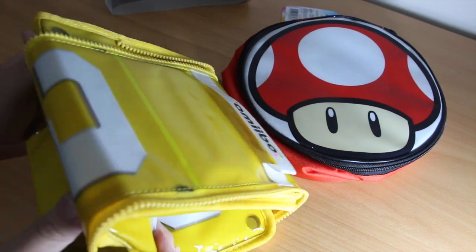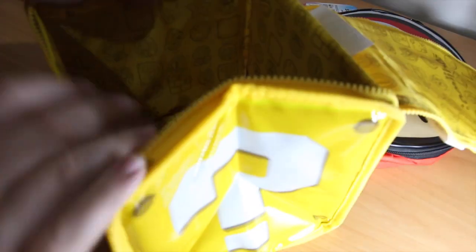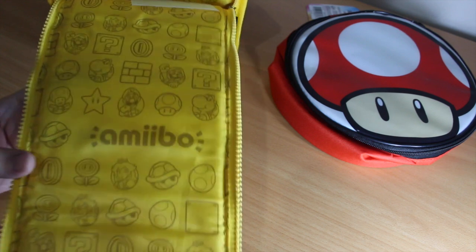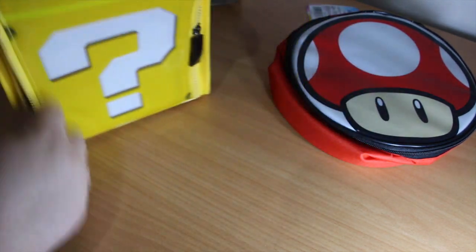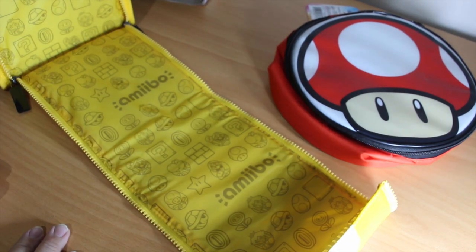Let's open it up — there we go, it pops out. Inside you've got nice lining in there. It is specifically for Amiibos because this is actually printed — it's not just some generic Mario case. It zips all the way down like a clamshell system, and you can have a mat to play on, I guess.